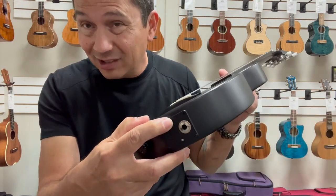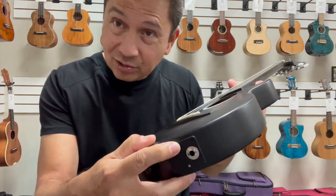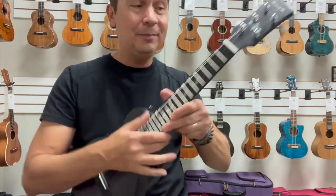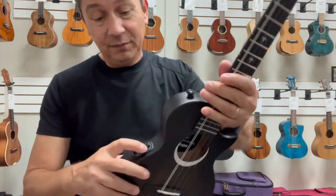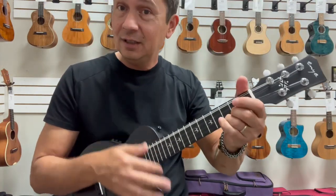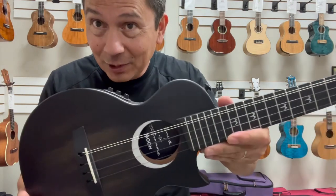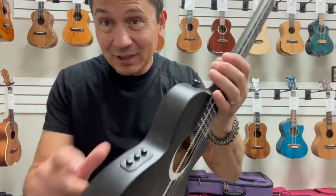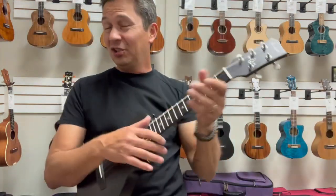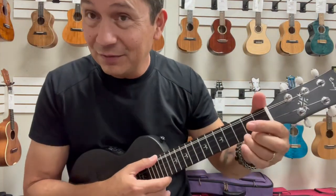It's also rechargeable, which is nice. It comes with a cable to charge it so you don't have to mess around with any batteries — just a USB plug. And if you don't want any effects, just turn them off and you have your regular ukulele. It's a nice feature to have, that Acoustic Plus system. It opens up a lot of doors to stuff you normally wouldn't play when you have effects on there.